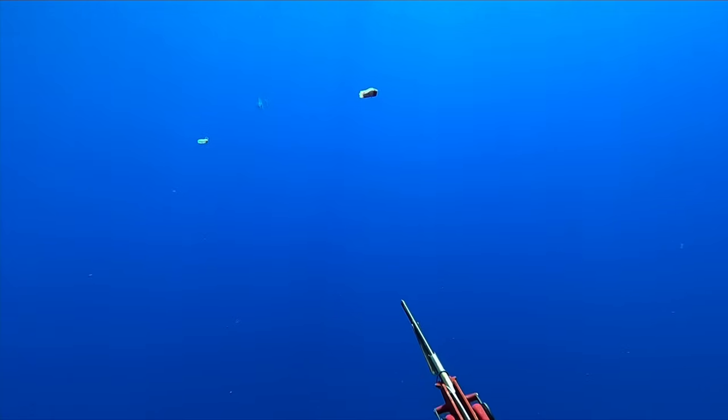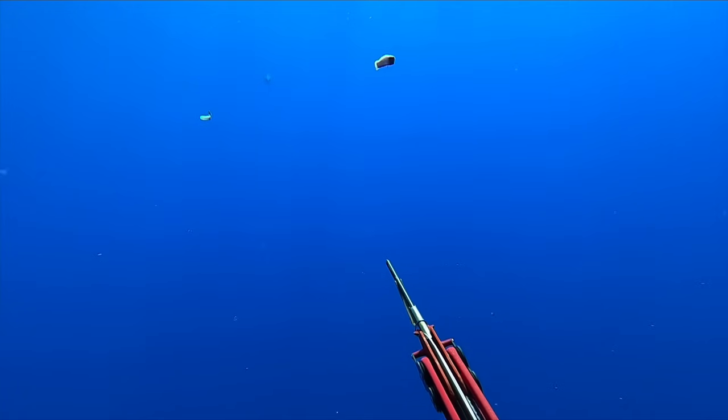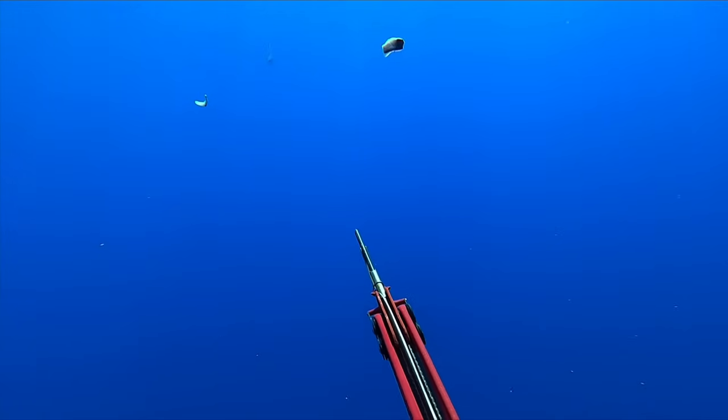I hit the off switch on the GoPro — luckily I hear the beeps and I know that I have to quickly turn it back on to keep recording. For me personally, the marlin is the ultimate when it comes to blue water spearfishing. It is the ultimate fish predator and the only fish that kills for fun.